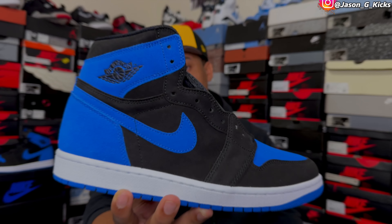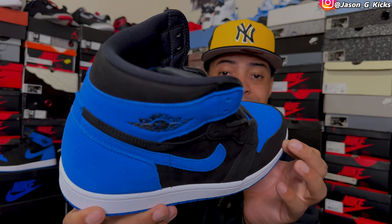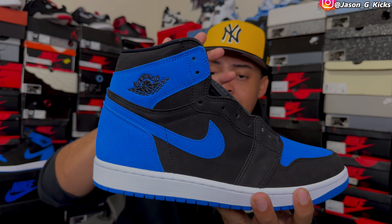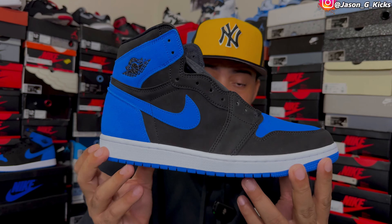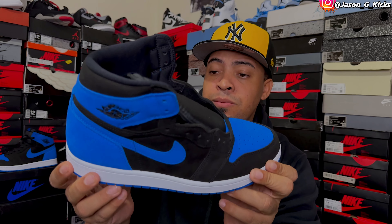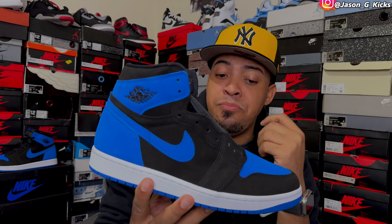The Reimagine concept on the Jordan 1 this year is coming with the Royal Jordan 1. As you can see, it's a really dope looking shoe. It has the same exact colorway and color blocking as the OG Jordan 1 Royal. The shoe comes in this full suede material covering the entire shoe. I've seen mixed emotions about the shoe because of the suede material, but just remember — this is a reimagined shoe. It's not supposed to be exactly like the OG.